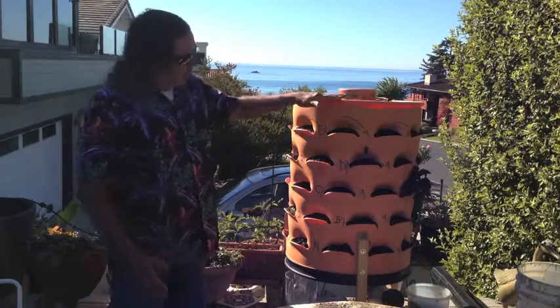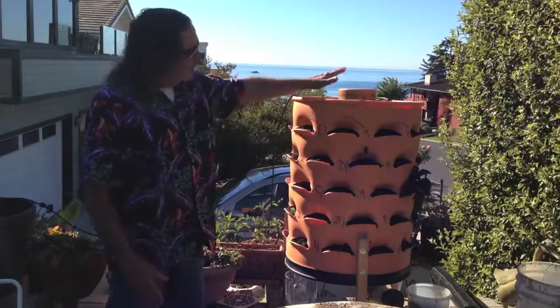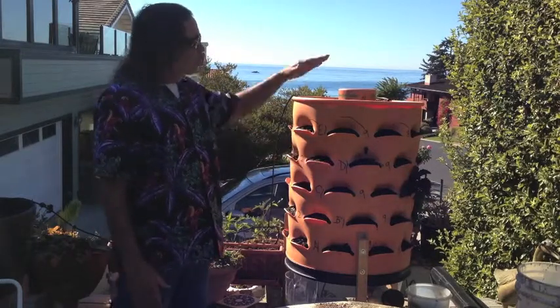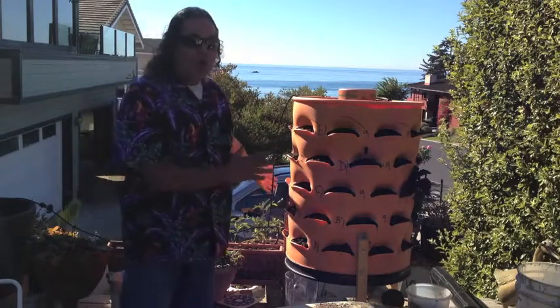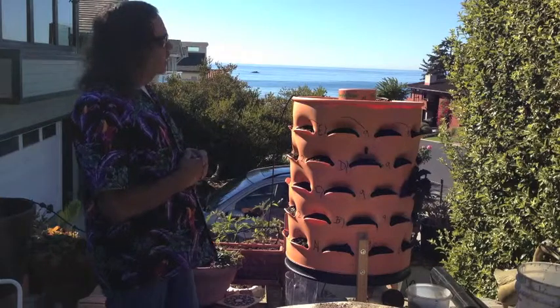You can see it has five rows of pockets, including a top where you can grow plants. Each row has nine pockets, so that gives you a total of 50 plants that you can put in this thing. It takes up four square feet and it has a number of incredibly interesting innovations.